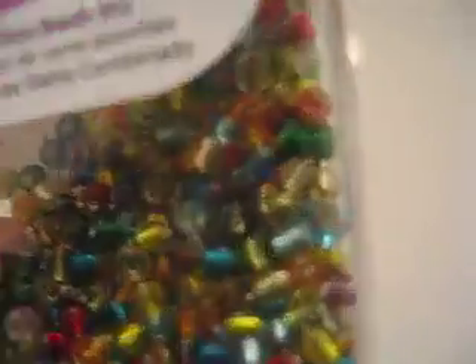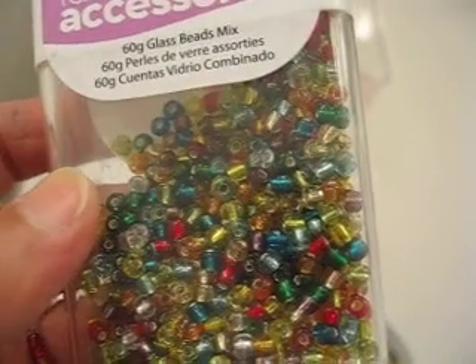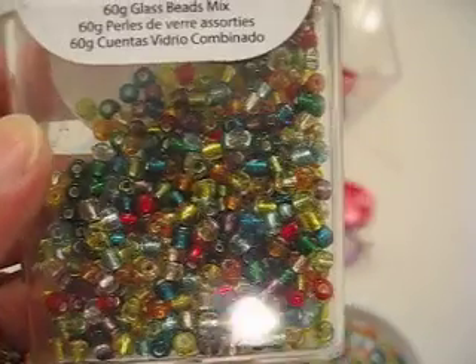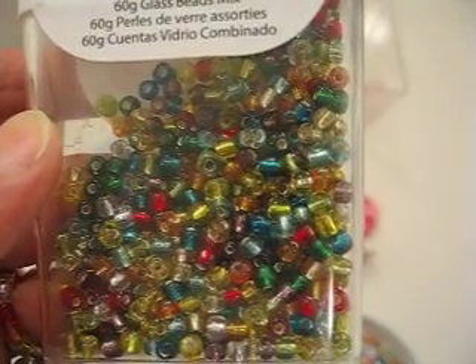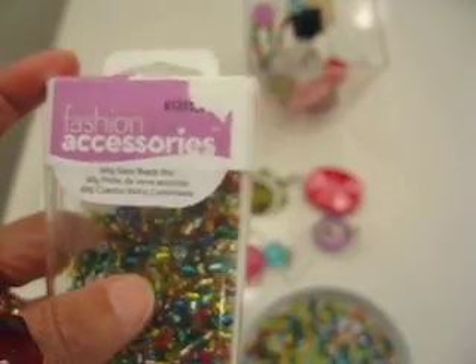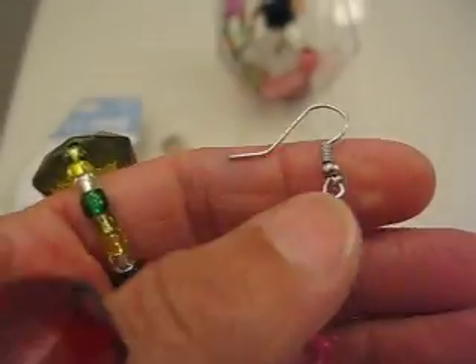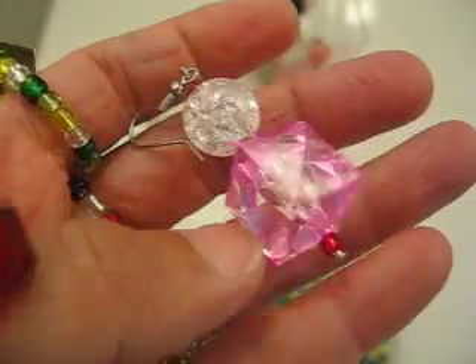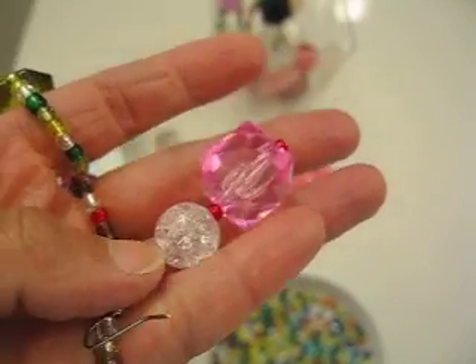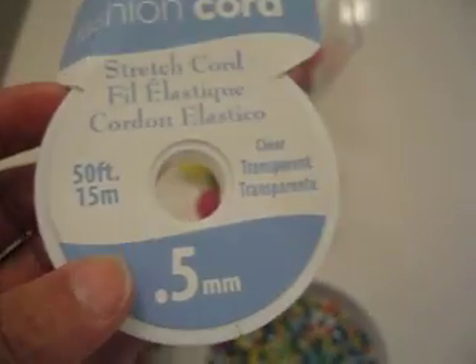These beads, like this, I got in an art and craft shop or big supermarket art and craft department — something like $2 one box of it. And they sell these also. You can buy these for the earrings, spare parts, and they sell this stretch thread.